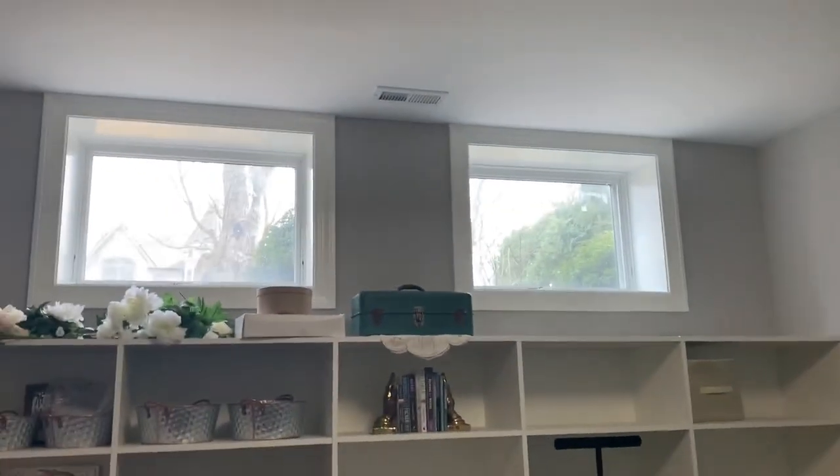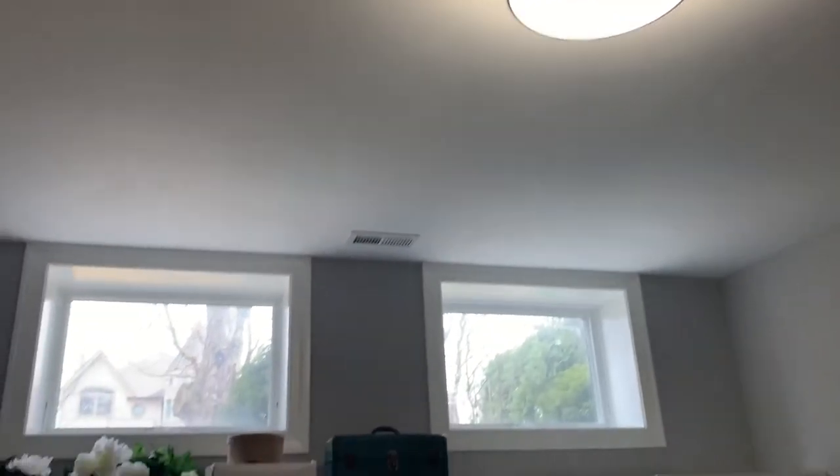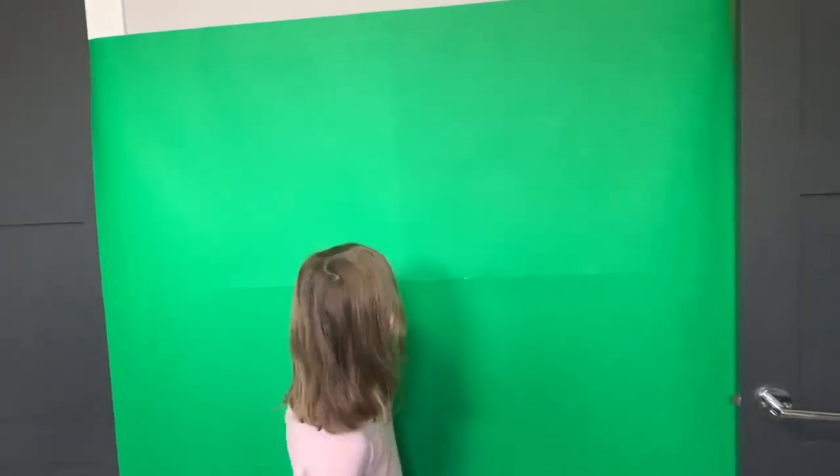Being really well lit is very important anytime you make a video, but especially if you're gonna use a green screen — if she was dark, she'd look really funny in front of whatever background we put in. We chose an area with some natural light and turned on the overhead light to get even more light, but because of the shadow we could probably use some lamps too.